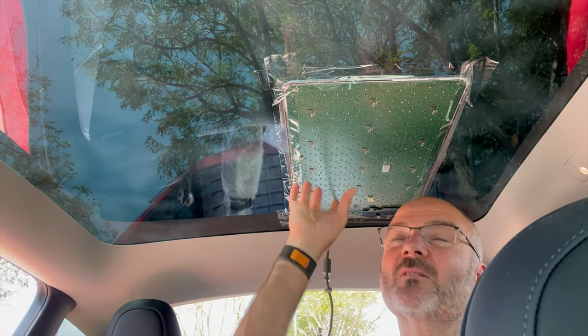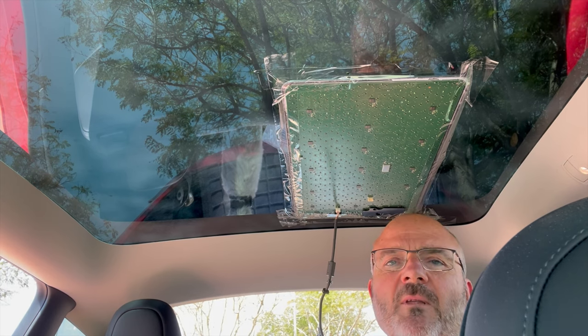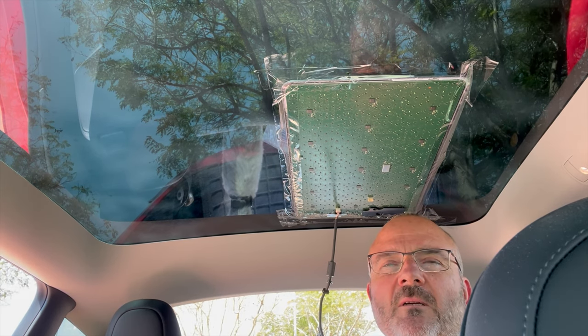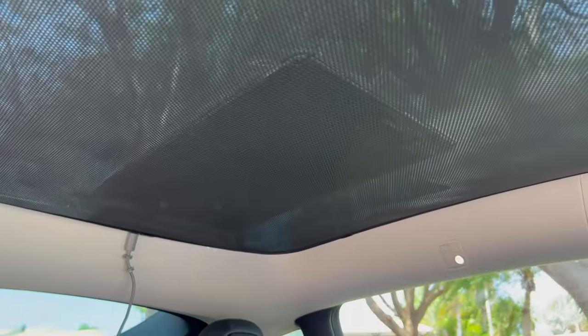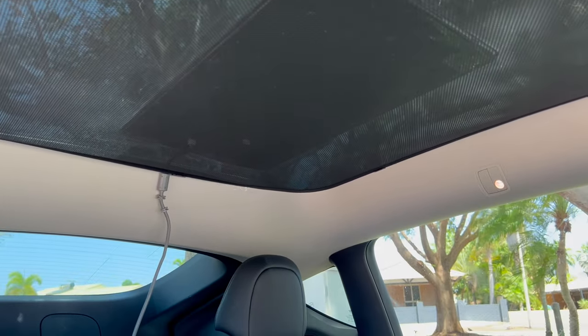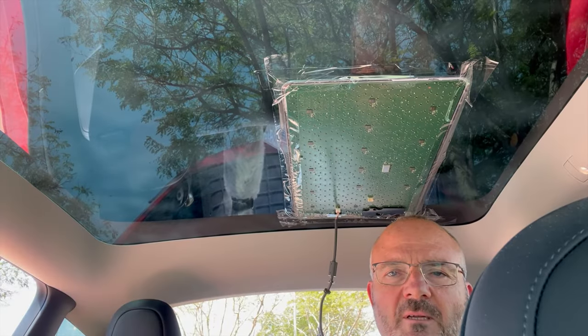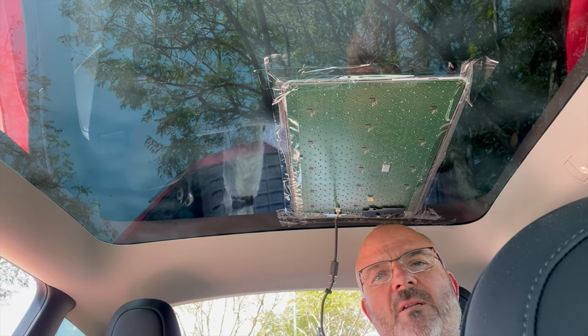The other thing that I need to do is obviously cover up this exposed electronics — it's not ideal. I do have a sunshade which I'm going to put back here. I've actually taken it out for this video, but I'll put it back in and that will offer some protection. There's nobody in the car back here except for Barney, and he's only tiny, so I don't think that he will reach it.